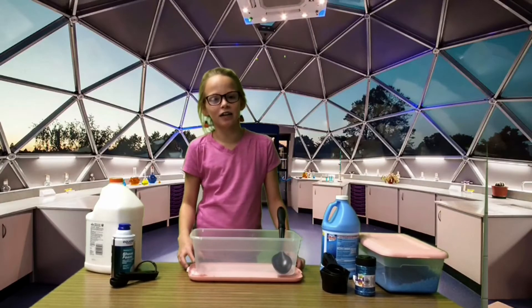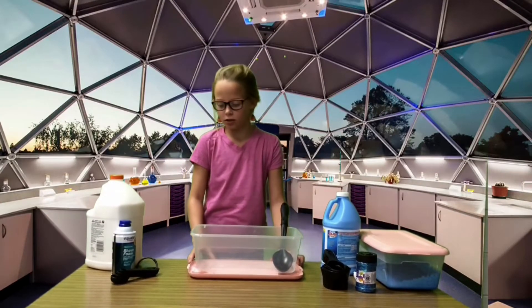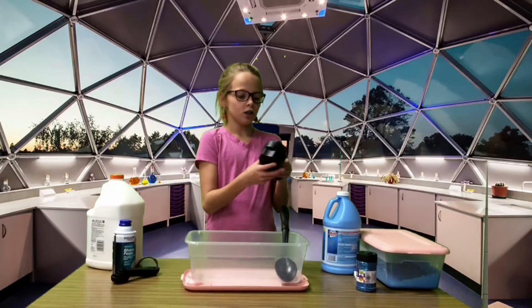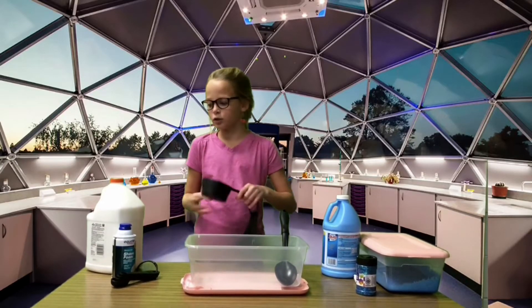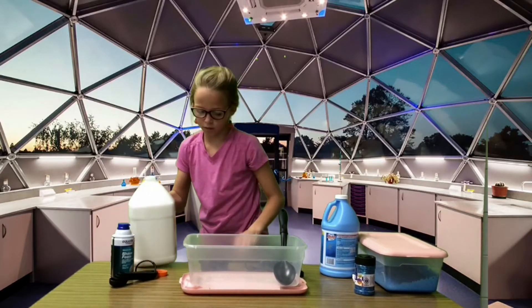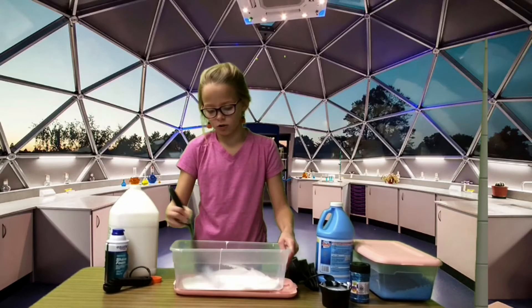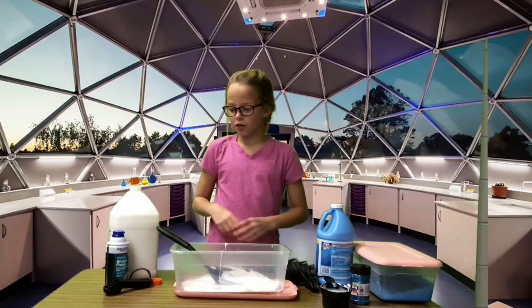Hey guys, my name is Olivia. I'm going to be showing y'all how to make fluffy glittery slime. The first thing you need is two cups of Elmer's white glue — this makes the slime — and then you're going to pour in your shaving cream.